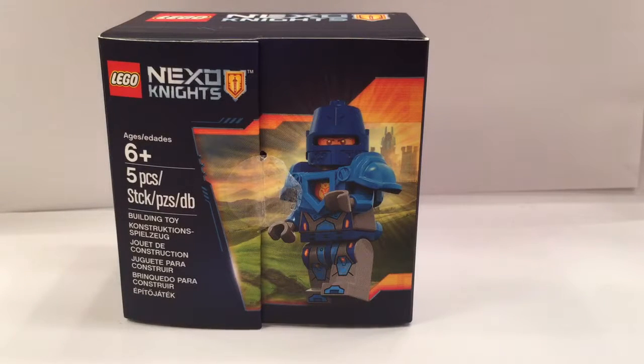Hey everyone and welcome to this mini review of the LEGO Nexo Knights promotional castle guard from August to October 2016. This is available with any purchase along with the new coupon that came with the 2016 wall calendar.